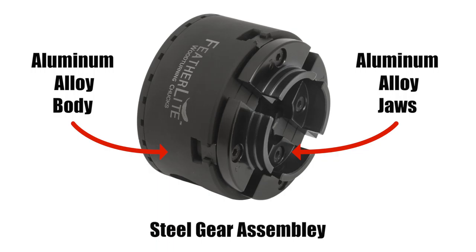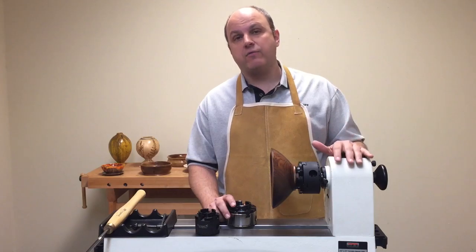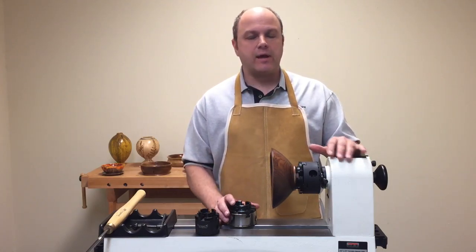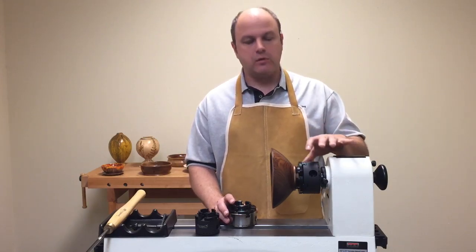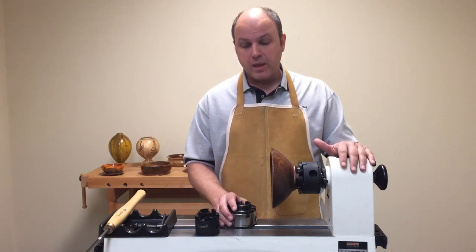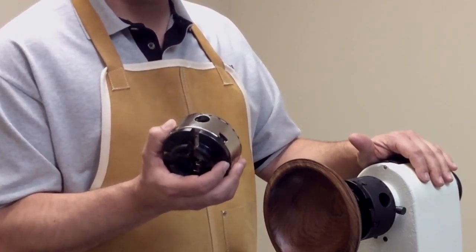When I got the first prototype I put it on my big Powermatic lathe and I tried to do everything possible to get it to fail. I pushed into it, I leaned into it, I did everything possible to try to get the jaws to release, try to get it to pop out or break down because of the aluminum body, and I could not make it fail one time. I would put the durability up beside any steel body chuck any day.